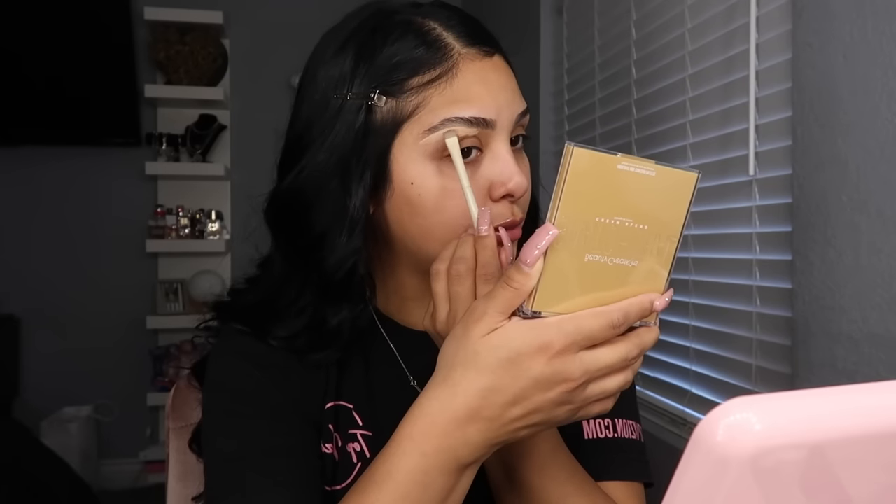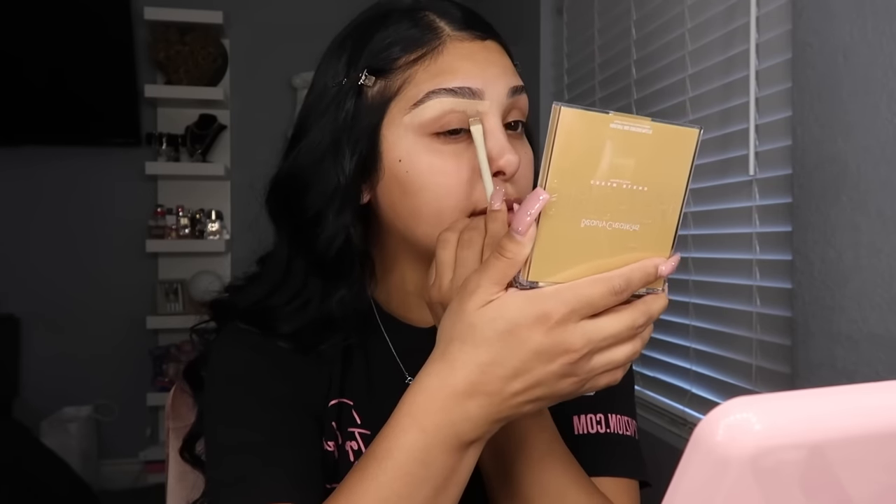After that I go in and conceal my brows — I only conceal the bottom. If you do conceal the top of your brows you want to use your foundation shade, and I go with a lighter concealer shade. I don't use anything to fill in my brows; I think my brows are pretty full naturally. I also use concealer to prime my eyes. I like to finish my eyes first and then do my whole face. I go in with the Charlotte Tilbury Airbrush Flawless Finish pressed powder in shade two medium to set my concealer.